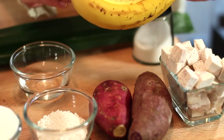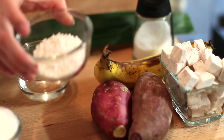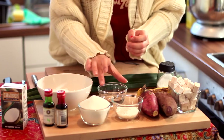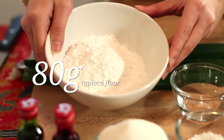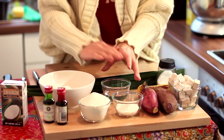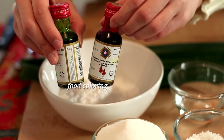Another ingredient which will add sweetness to your dessert would be a banana. Then I have here 40 grams of sago, 50 grams of water, and about 80 grams of tapioca flour. We'll add the water to the tapioca flour to make a dough and then colour it with red food colouring and green food colouring.